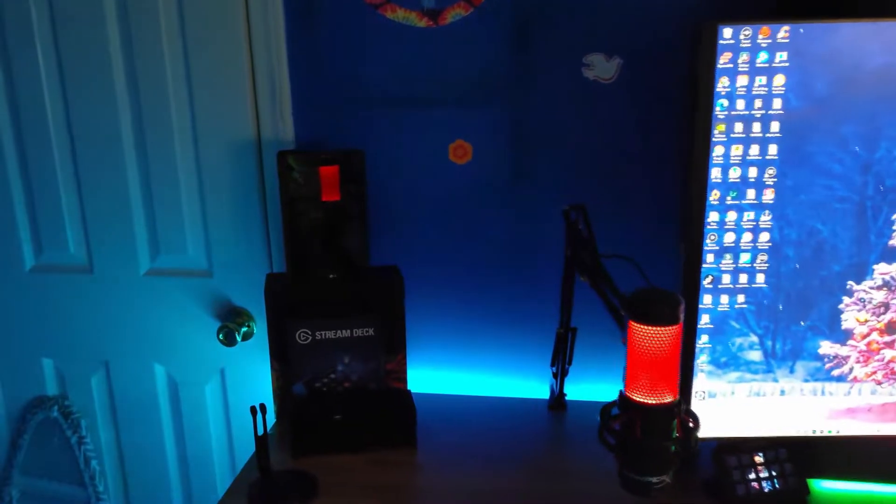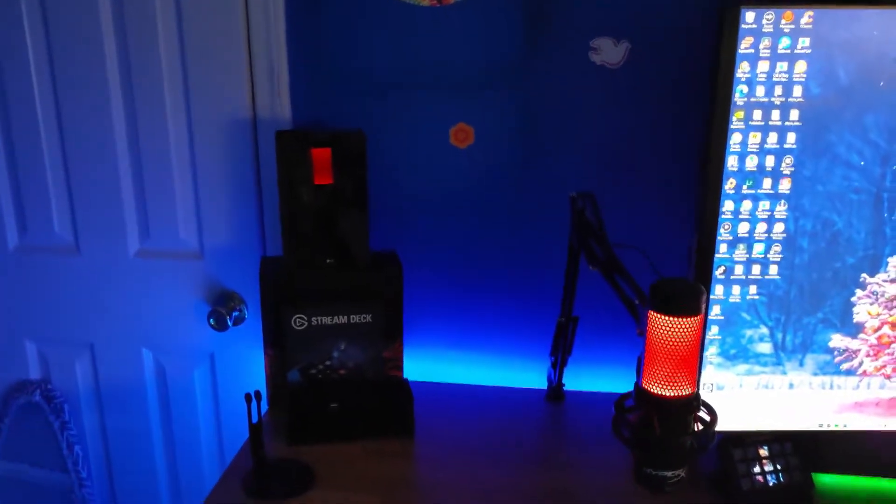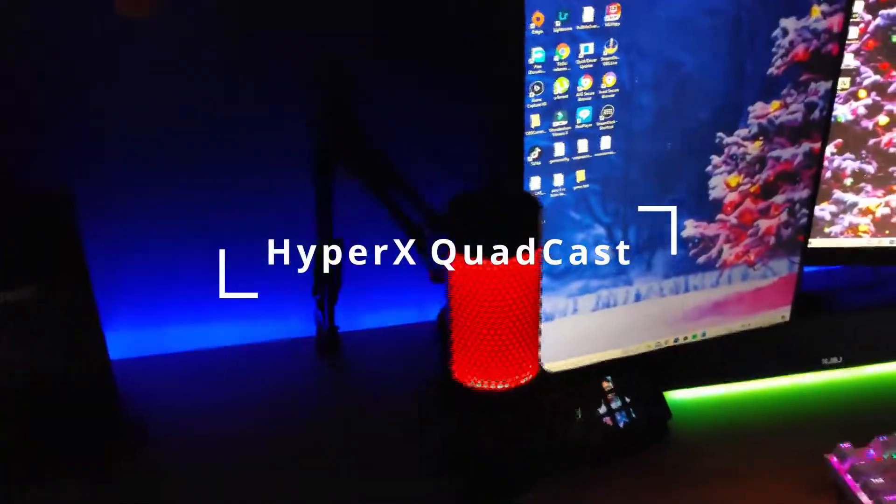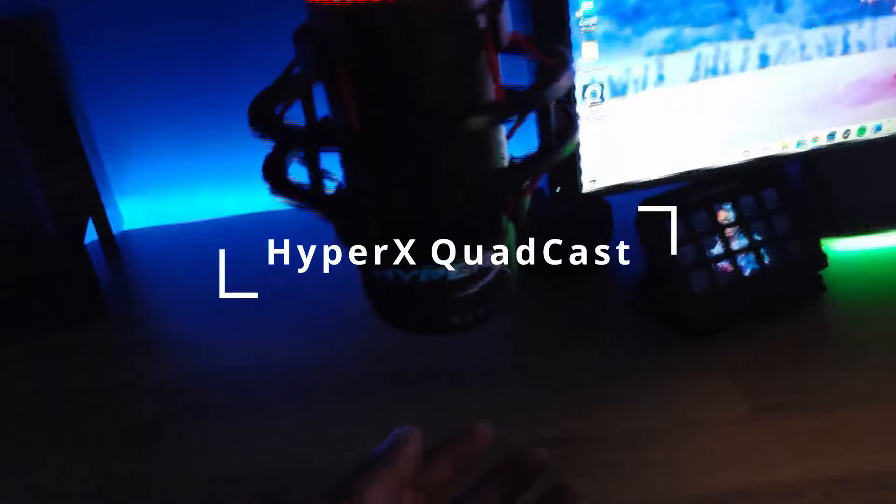Starting on the left side I have a tablet, some boxes — it's a Stream Deck box — and a Bluetooth speaker. Now for my microphone, I am using the HyperX QuadCast.